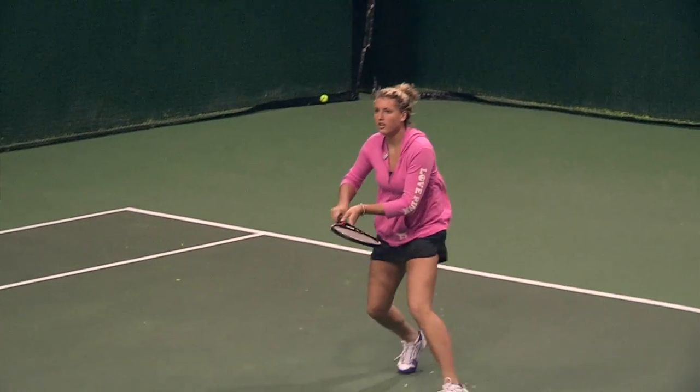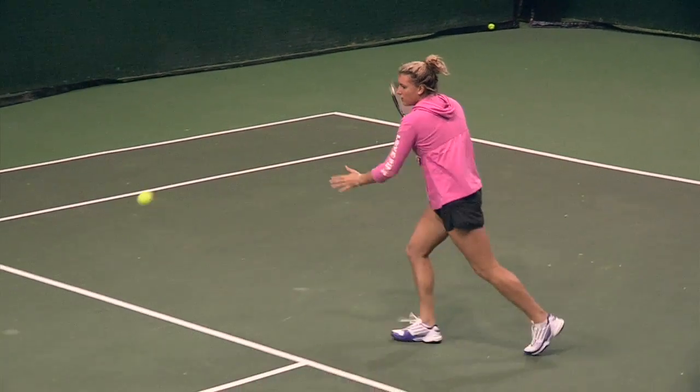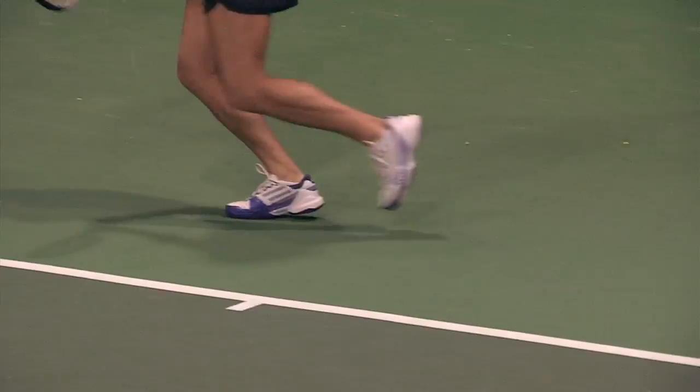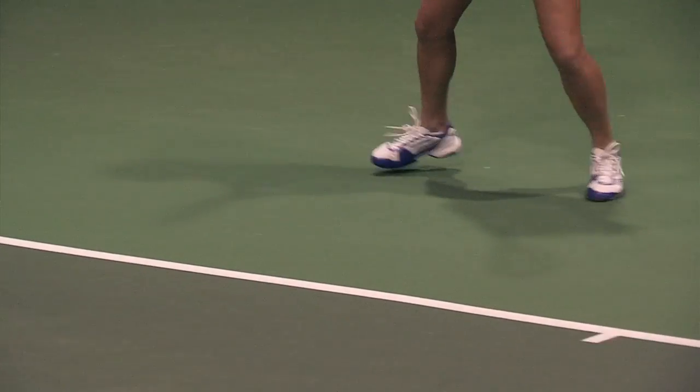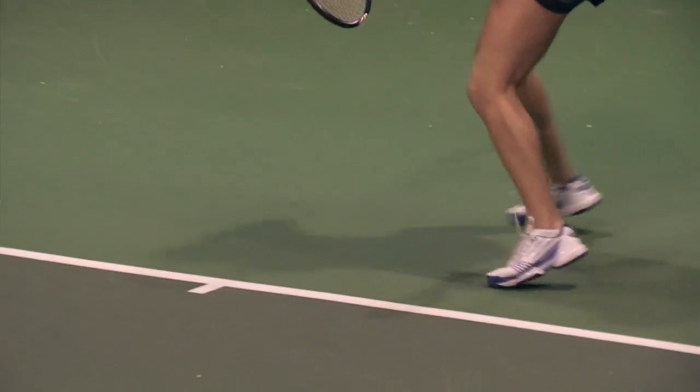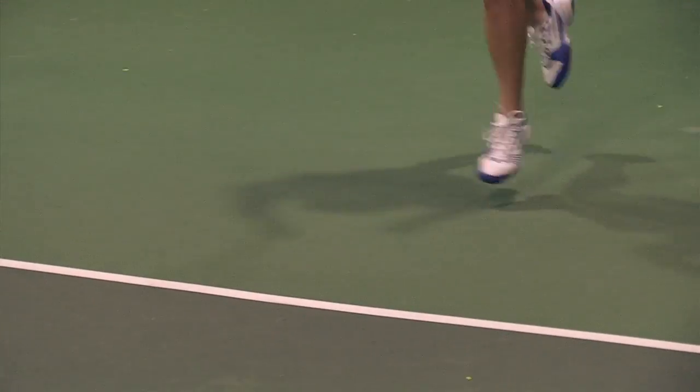The shoe is pretty narrow and I have pretty wide feet, so it gave me a couple blisters and the break-in period was about 10 hours. But after that I really liked it — the traction was really good and I felt really light on the court, moving around very quickly. Overall a pretty decent shoe.